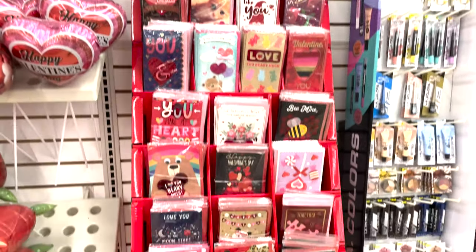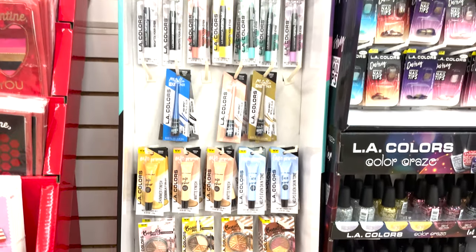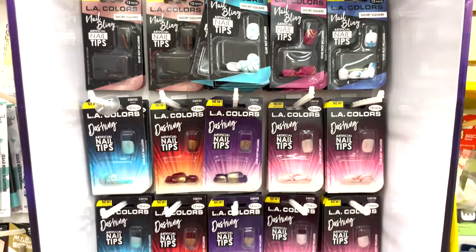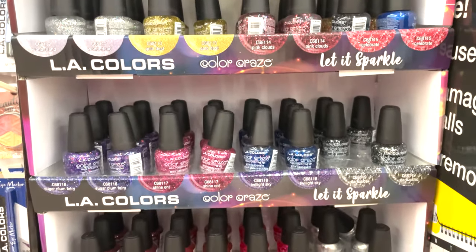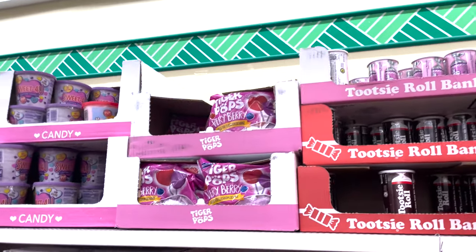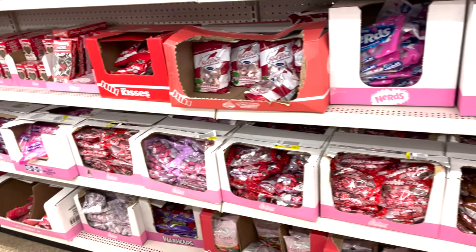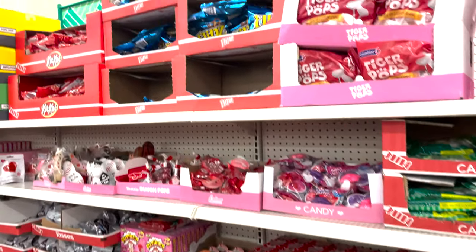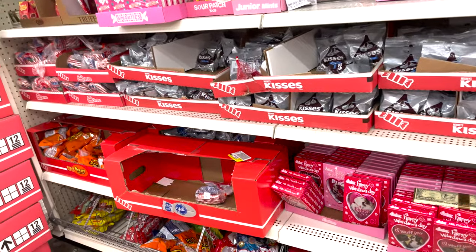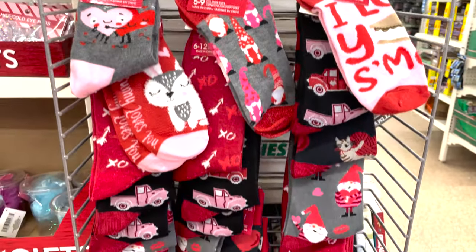Door decor and we have some of the makeup — press-on nails, which my daughter Alexis loves — and they have the glitter LA Colors. And just to show you some of the candy they have all ready for Valentine's Day: Nerds, chocolates, anything you need to make your little bouquet, your basket, something for your teacher, your best friend. And then here's some more cute socks.